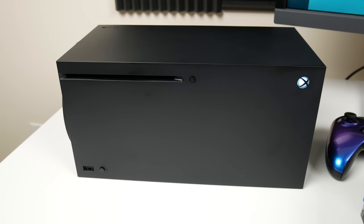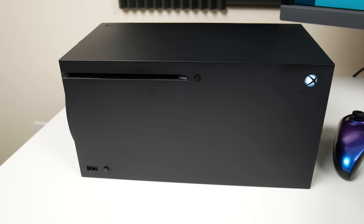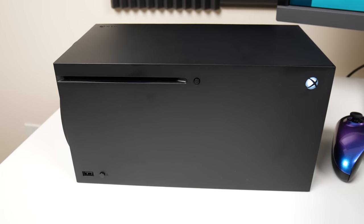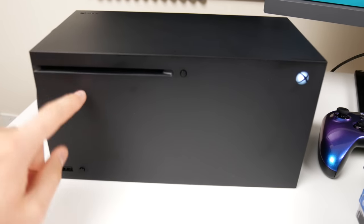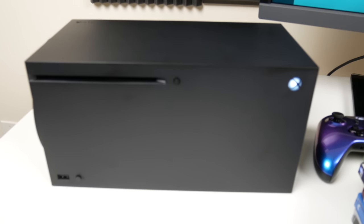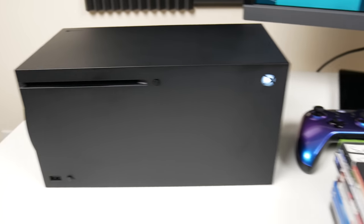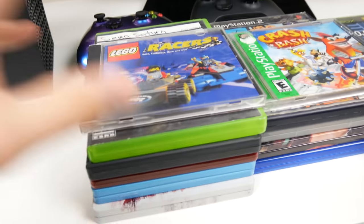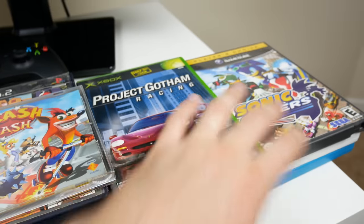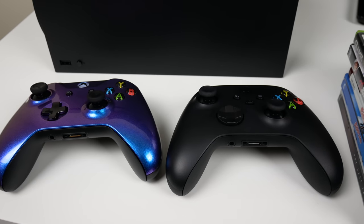I've been getting a ton of requests for this video and it's finally here. We're going to see what happens when you put a foreign disc in the Xbox Series X. Here it is - pretty simplistic, got your disc drive right here, your power button over here, and your sync button down here. I like to call it a big brick because that's what it looks like in horizontal mode. We've got a bunch of games to try out - some random games, DVDs, PlayStation games, Xbox games, Nintendo games.